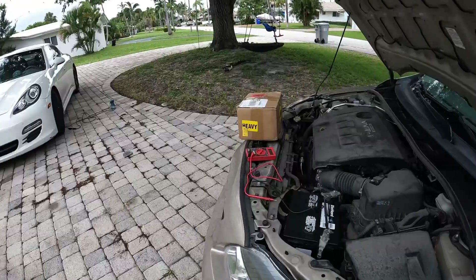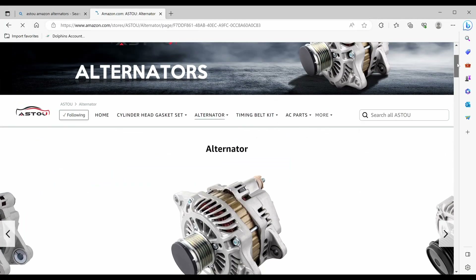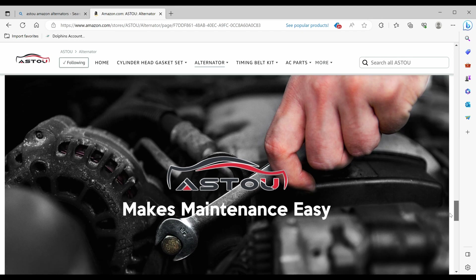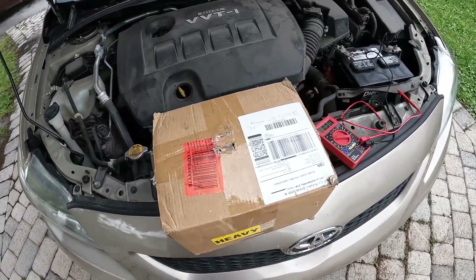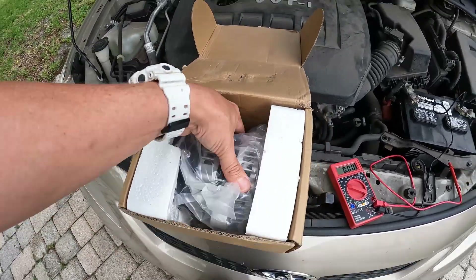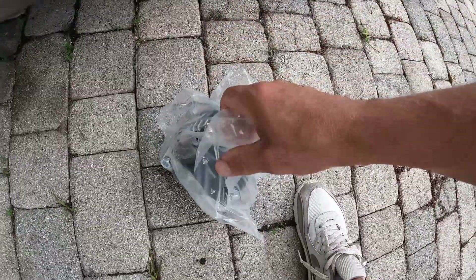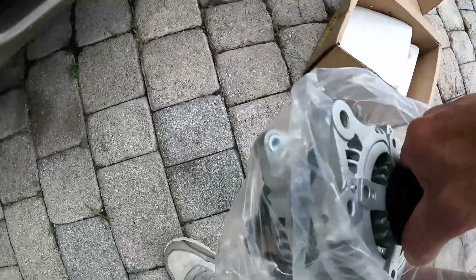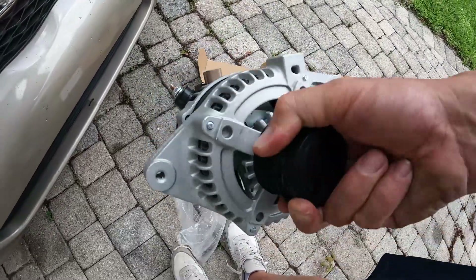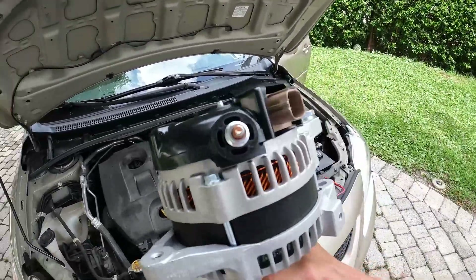Okay guys, this is our replacement alternator. I actually ordered this from Amazon — the store is Astou. Here's the website on Amazon. Astou has all kinds of different alternators with great reviews, that's why I went with them. Really good company. They sent it out for me; I'm doing this video for them to show their product. Took about three days. It's brand new, real nice clean condition, and there's a warranty on it. Big shout out to Astou on Amazon.